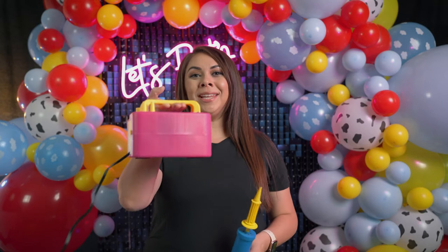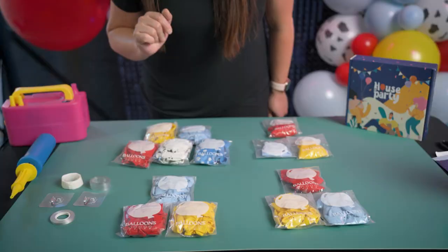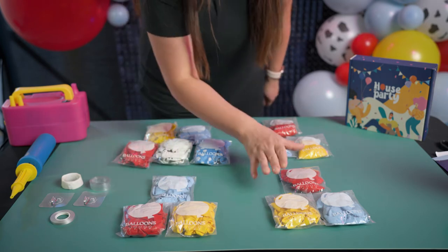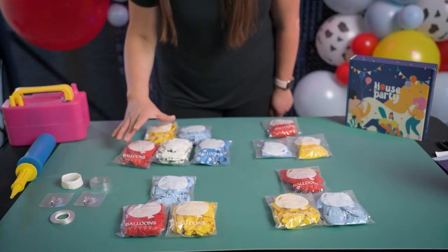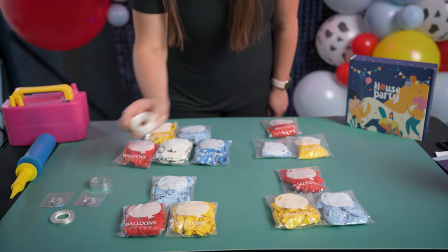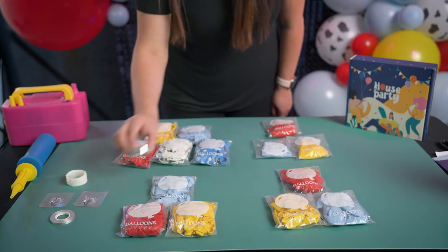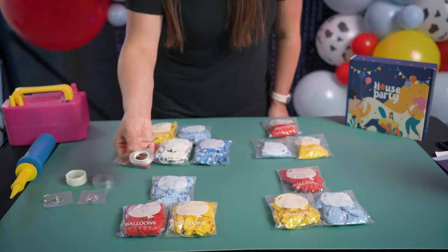Now let's see what's in your kit. In your kit you're going to receive three bags of 5-inch balloons, three bags of 10-inch balloons, three bags of 18-inch balloons, and five bags of 12-inch balloons. In your accessory kit you will have a hundred glue dots, your 16-foot garland strip, and two wall hooks with one ribbon.